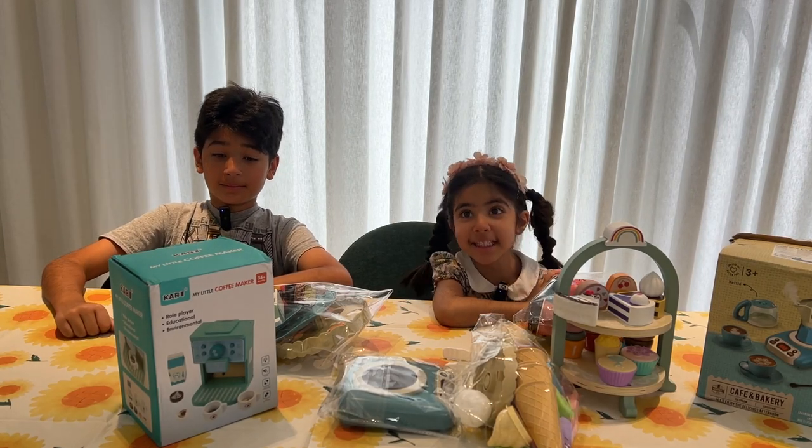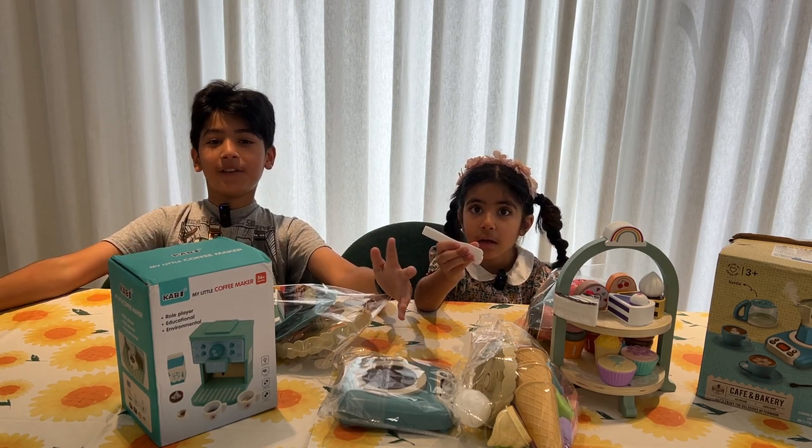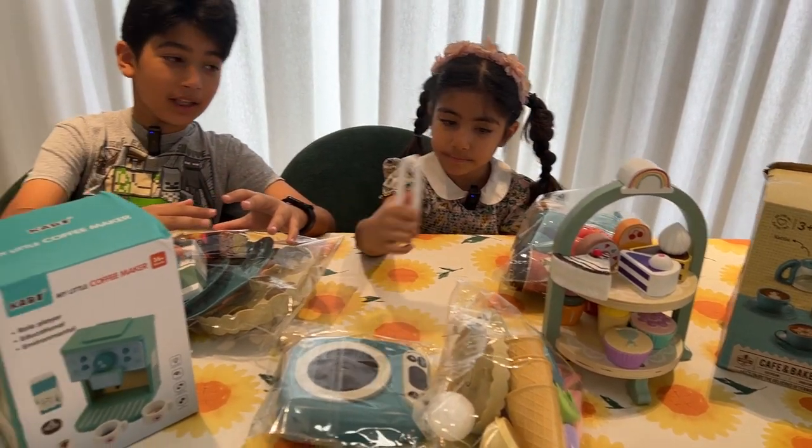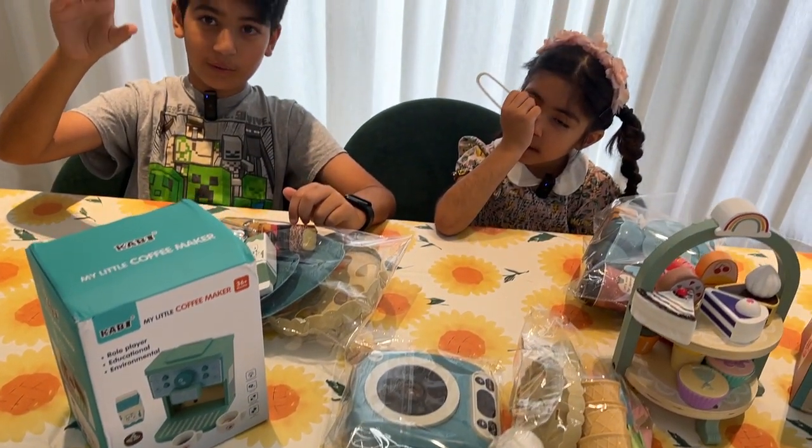Hi, my name is Adam. And my name is Adam. Today we're going to be making a little mini cafe. I'll be making a coffee, and I'll also be making some different levels where you can put your sweets.